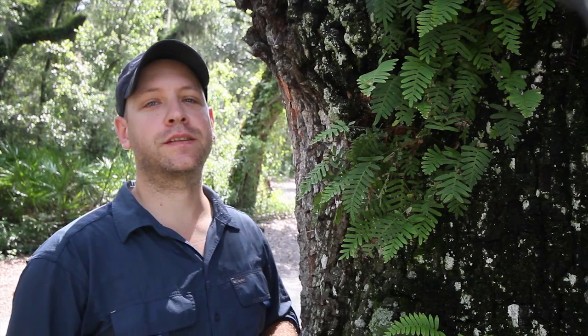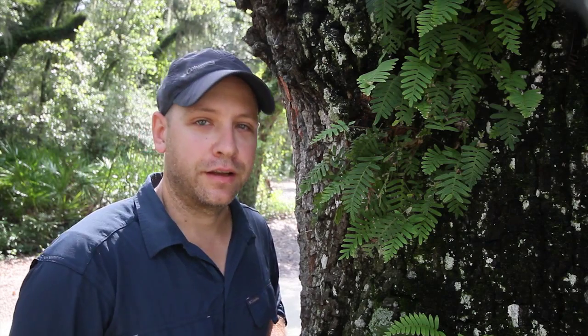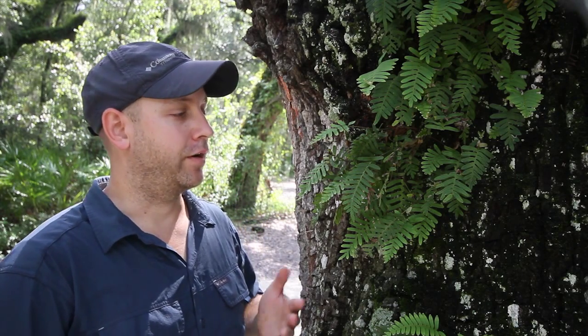Hello everyone, welcome and thanks for joining me for the first Nature in a Minute episode. Keep an eye out every Monday for a new video as I take a moment to give you a quick look at a little bit of Florida nature that I come across as I travel around the state. We'll start off with something that's pretty easy to identify. Chances are you've probably seen it a time or two already.